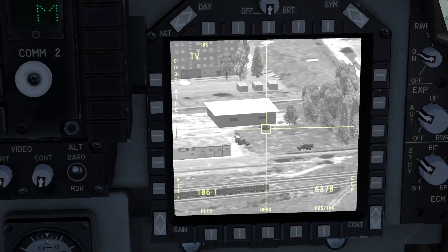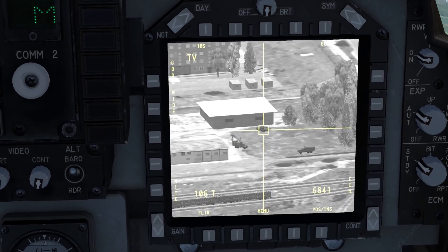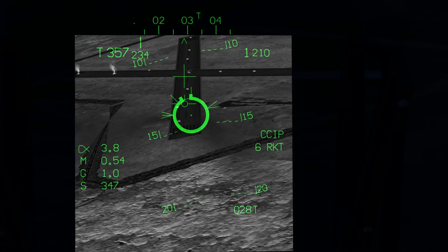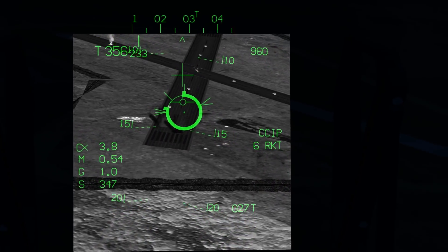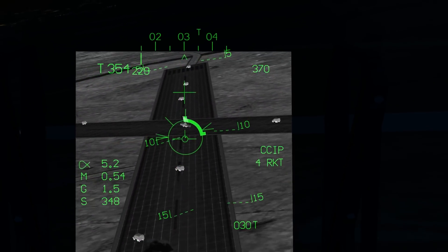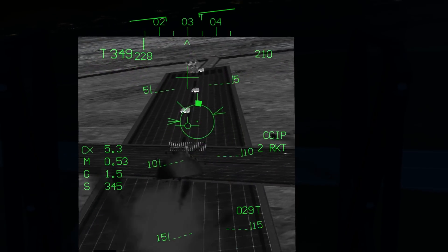This video will cover the DMT Dual Mode Tracker in both TV and laser spot modes, the NAV FLIR and night vision goggles for both day and night operations. I will not include the targeting pod, as it is still too much in early access — I will cover it in a future video when features have been added.